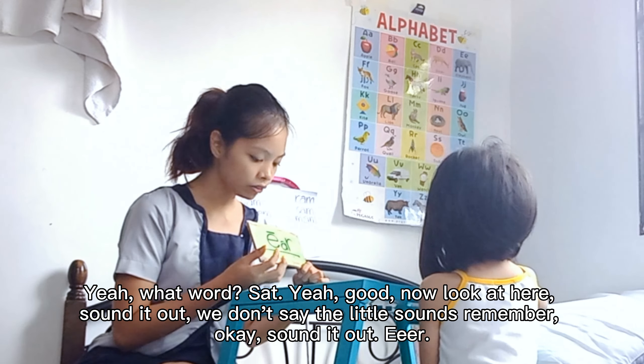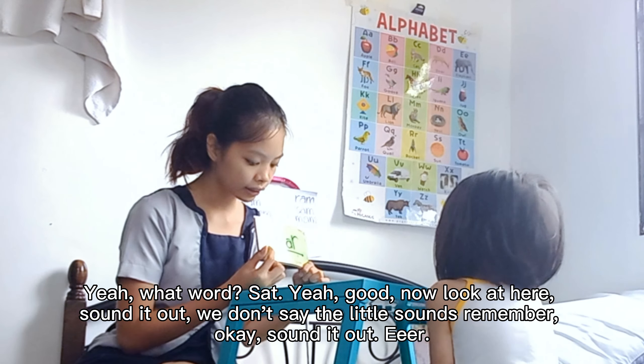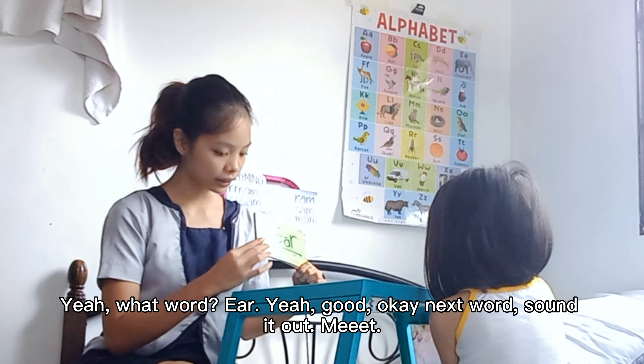Look at here. Sound it out. We don't say the little sounds. Remember? Okay. Sound it out. E. Yeah, good. Now say it fast. Ear. Yeah. What word? Ear. Yeah, good.